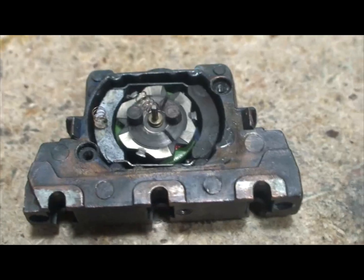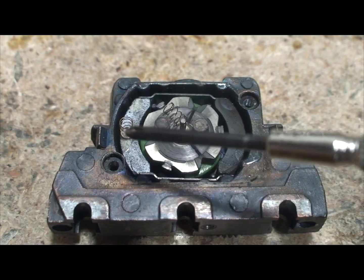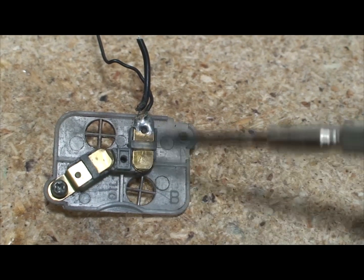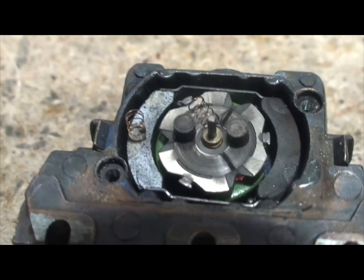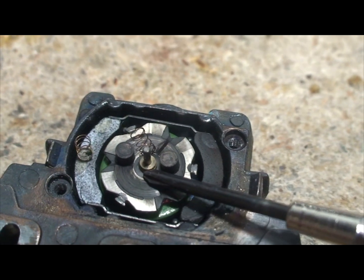You can see the two brushes are sitting in there — there's one, there's two. Here are the two springs that go above them. Normally you remove these two things here, put the brush down in there, the spring on top, hold it carefully, slide these in and lock them in place. If you take the whole cover off, be careful — you don't want to lose those screws, those springs, or the brushes. They're pretty tough to find again.